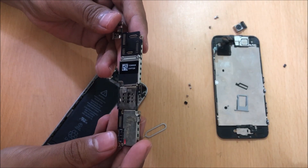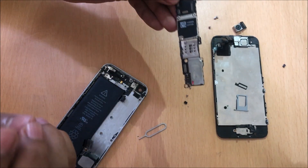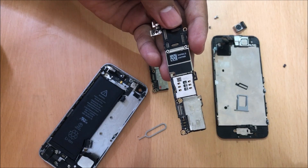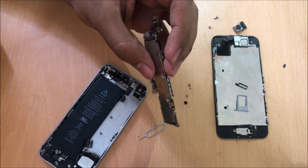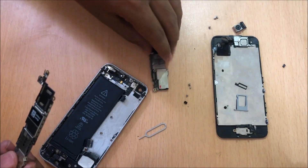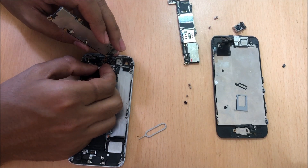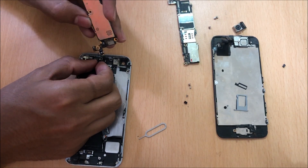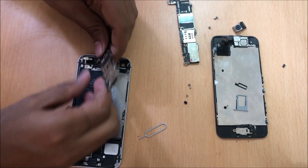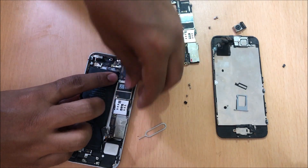This is the logic board where the iCloud was locked, and let's replace it with another logic board. This logic board has no iCloud lock as claimed. So let's go ahead and replace it. I'll keep this one aside and put this antenna connection back so that I'll get network to use my device.